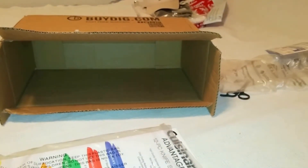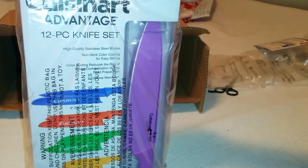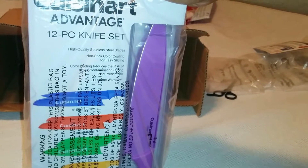This was about 14 bucks, maybe 16. The brand is Cuisinart Advantage 12-piece knife set.